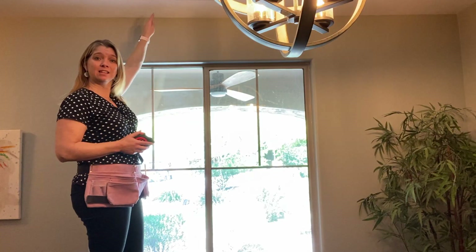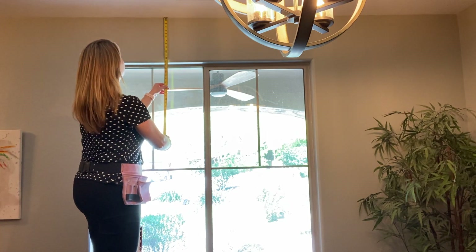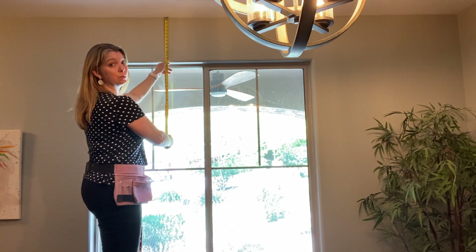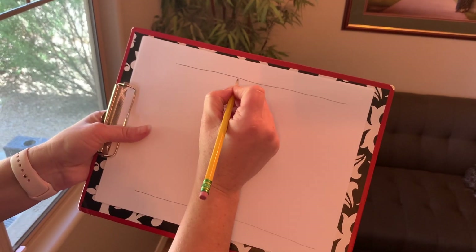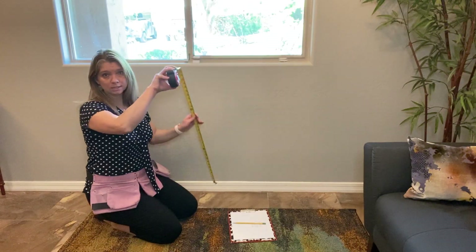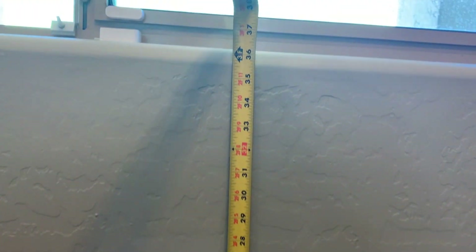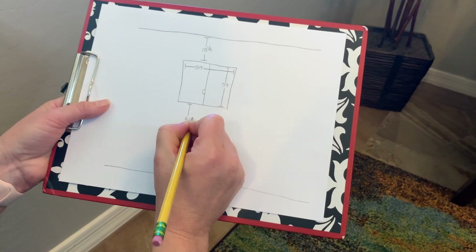Next, we're going to take the measurement from the ceiling to the top of the window. I'm up on my stepladder so I can reach more easily. Put the tape measure right at the ceiling and come down to below the bullnose, matching where we placed the tape measure when doing the height of the window. This is 13 and a quarter inches up to the ceiling. Make a notation that makes it clear you measured from the ceiling to that point. Now take the measurement from the floor to the bottom of the window sill — stretch the tape from the floor up to the top of the bullnose — and that is 36 and a quarter inches.